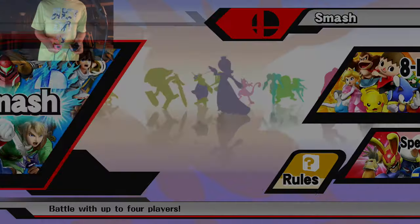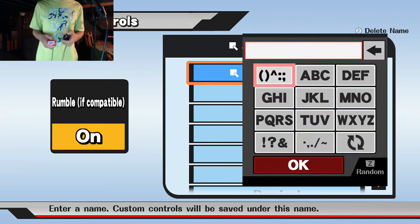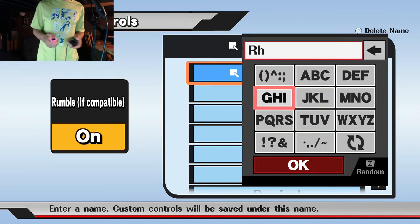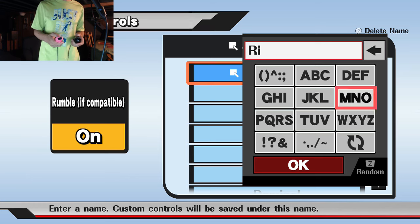What is up guys, it is Quack, welcome back to a brand new video. Today I'm gonna be playing with the Wii remote and the nunchuck on For Glory and seeing how I can do. This isn't a video trying to say that the Wii remote and nunchuck is a bad controller scheme.